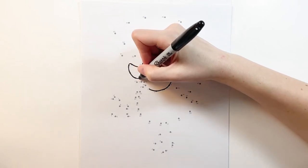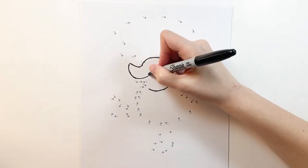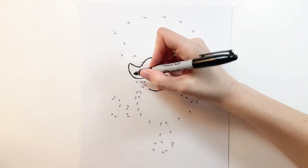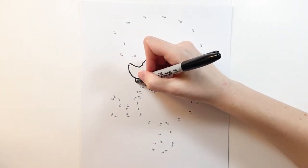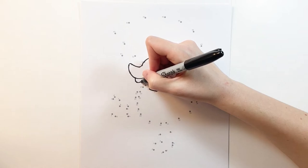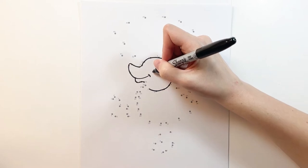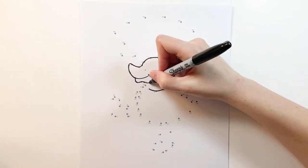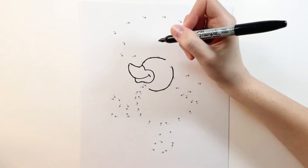This is going to be the mouth of our duck. Let's give them a bit of a smile too. Back at sixteen, curving down, up to eighteen, into nineteen, and again we're going to keep on looping all the way around until we get to in line with number ten right here, and then connect back to number eleven.